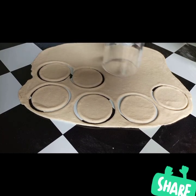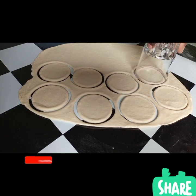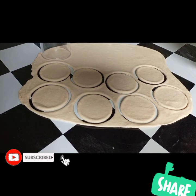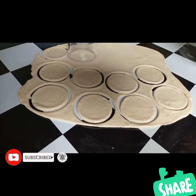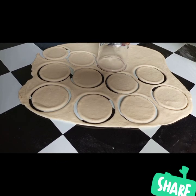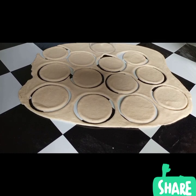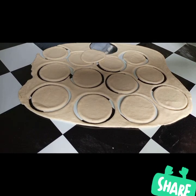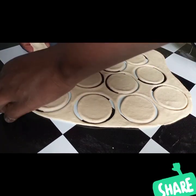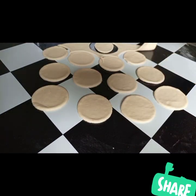Just press it like that. I'm going to remove the outer layer and set it aside as well.